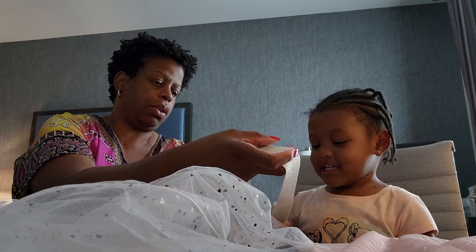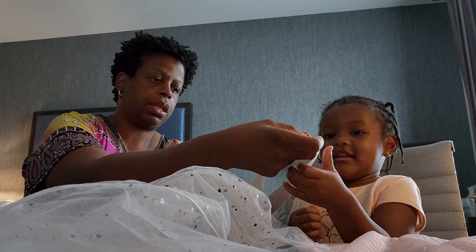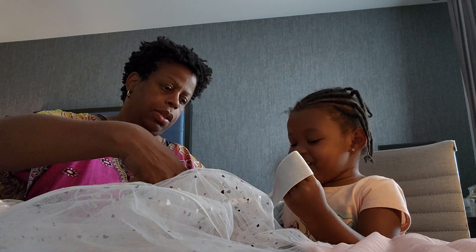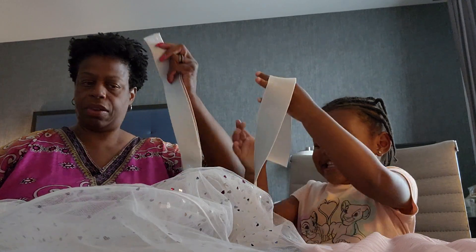Now this is it. Now you hold that. Ready? Count. One, two, three — count. Yay!